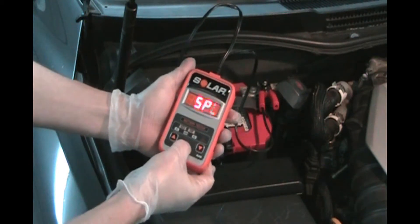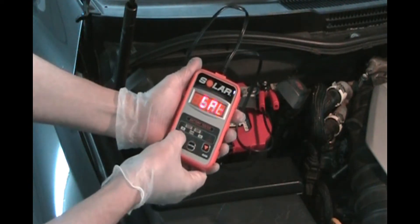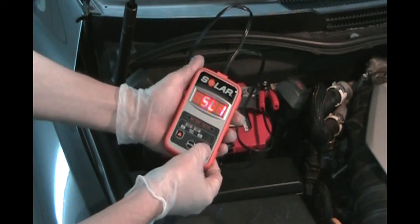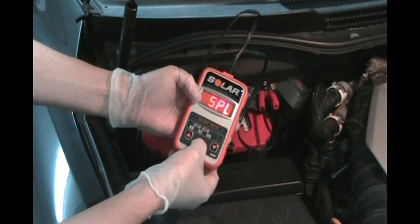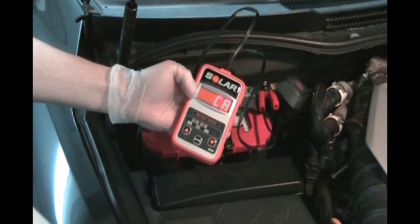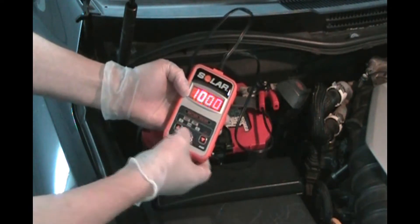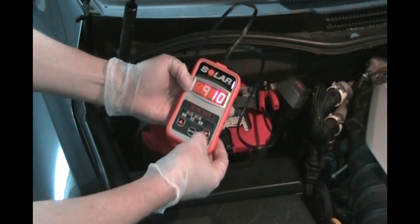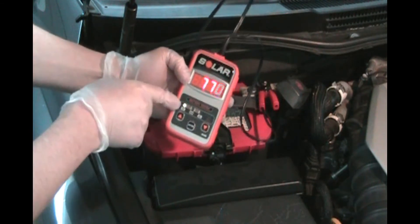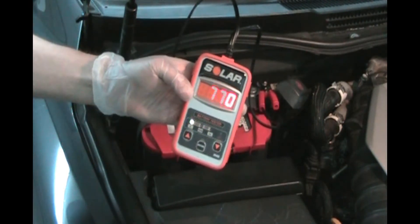We hit enter and we've got a spiral wound battery selected — you can change that if you got a flat traditional starter ignition battery, but we got an Optima so we're going with spiral. Hit enter and let's test the cranking amps. We saw on the sticker that cranking amps is 910, so we hit enter and set it to 910. And it tells you — green light — you got 770 cranking amps. That's good.